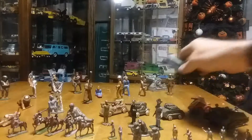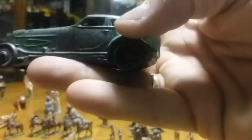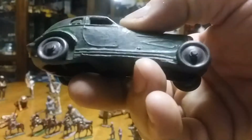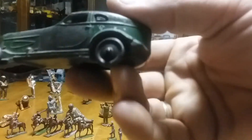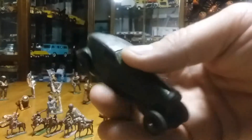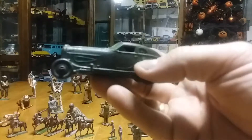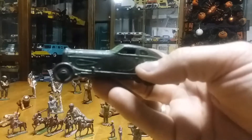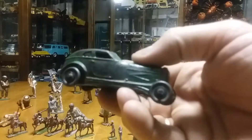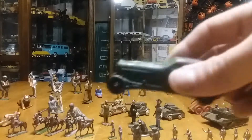This next one is a car — I couldn't find a lot of information on it. It is pop metal, I'm assuming World War I or between World War I and II. It's some kind of boattail speedster; I don't know if it's an Auburn boattail speedster — it looks European. I couldn't find any information on it and I paid quite a bit, upwards of about $25. Overall it's in great condition, about four inches long. It's amazing to think that some little child was playing with this somewhere between World War I and World War II, depression era. To have something like this to play with was probably something pretty special.